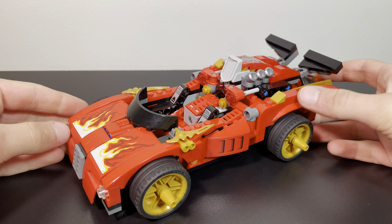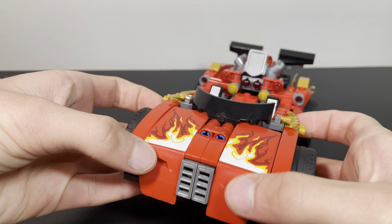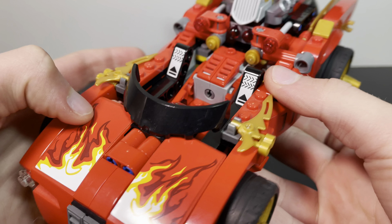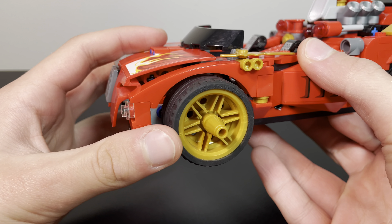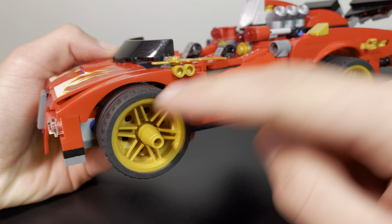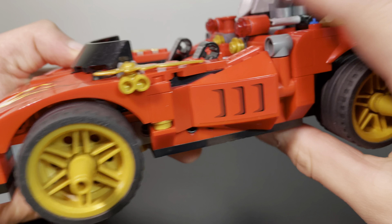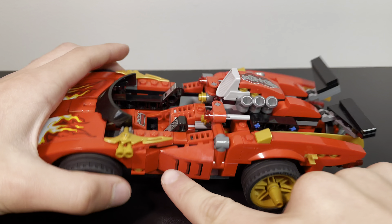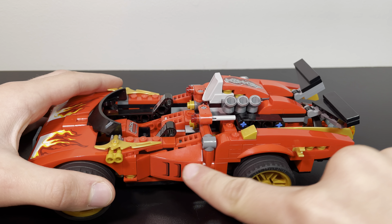Starting off at the front of the car, we have two very large Technic pieces with these flame stickers on them. We've got some headlights and some grills — looks pretty good. A little bit of blue showing, but that's alright. I think the wheels look really good. I like how they're integrated into these large kind of arches. I like the gold detailing all over this set.